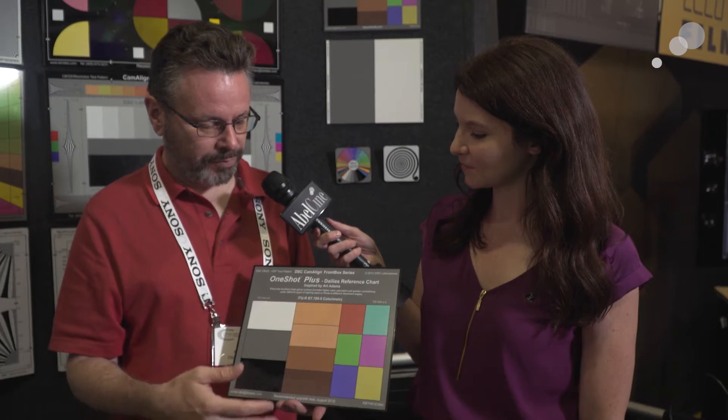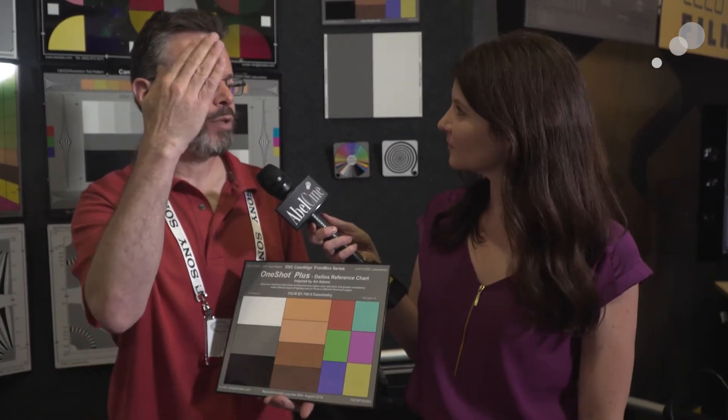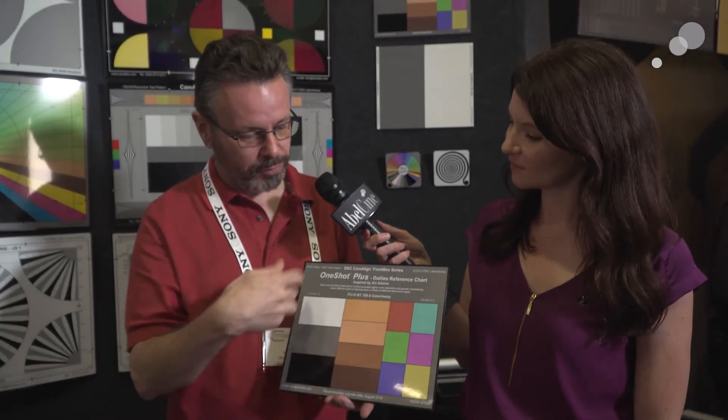Flesh tone references follow along the same line — the eye line between yellow and red — so they have a spot they fall on as well. Basically, if you shoot one of these and line up on it in grading and let it rip, everything should be pretty darn accurate. And also, if you're applying a LUT, if you grade to this first and then apply the LUT, then everything consistently has a consistent look to it.